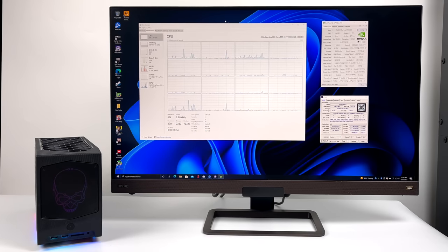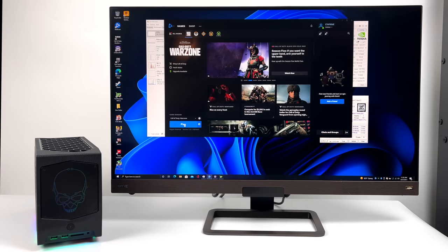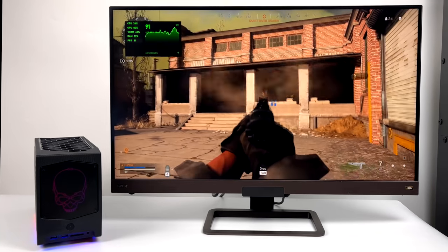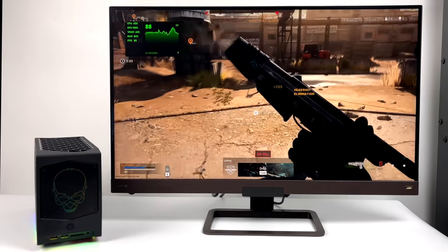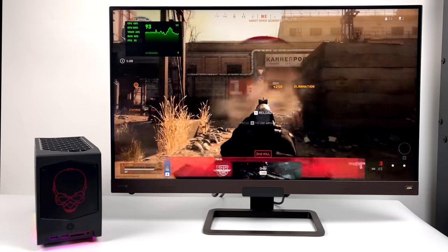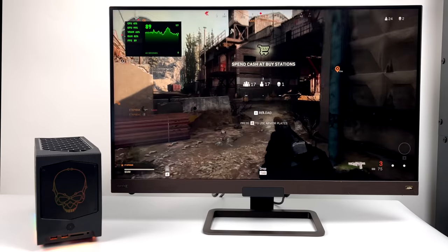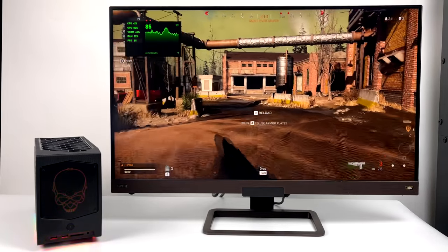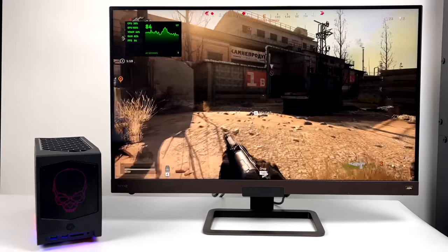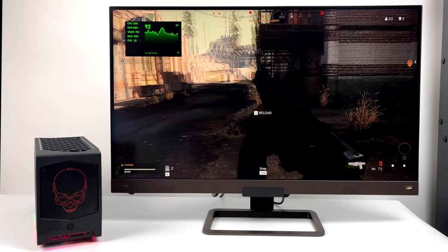So I've got it booted up. I'm running Windows 10 Pro. Before we move over to my game capture, I did want to test out a couple games. First up, let's go with Warzone. Here it is running at 1440p with a high/normal mix. We're getting an average of around 85 FPS. I'm actually really impressed by this RTX 3060. It's doing a great job with Warzone, and if you wanted to get a little more out of it, you could drop some of those settings down or even just go down to 1080. But with the way it's set up, I'm more than happy with the performance.